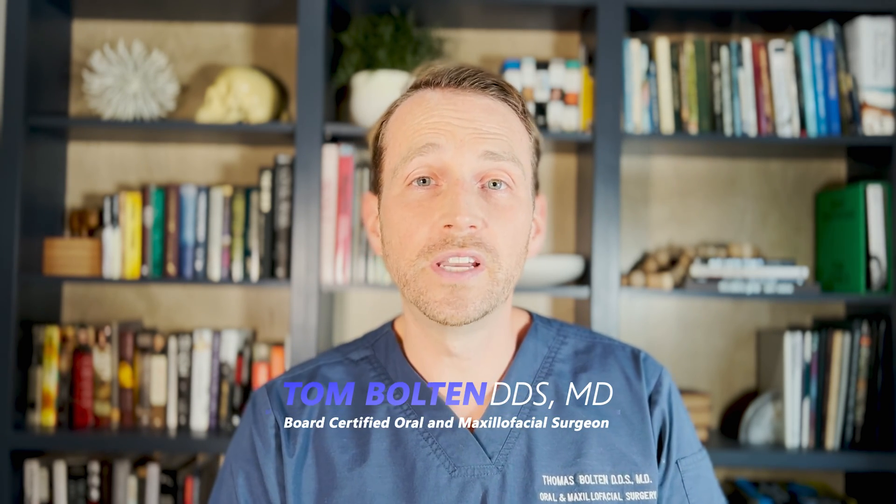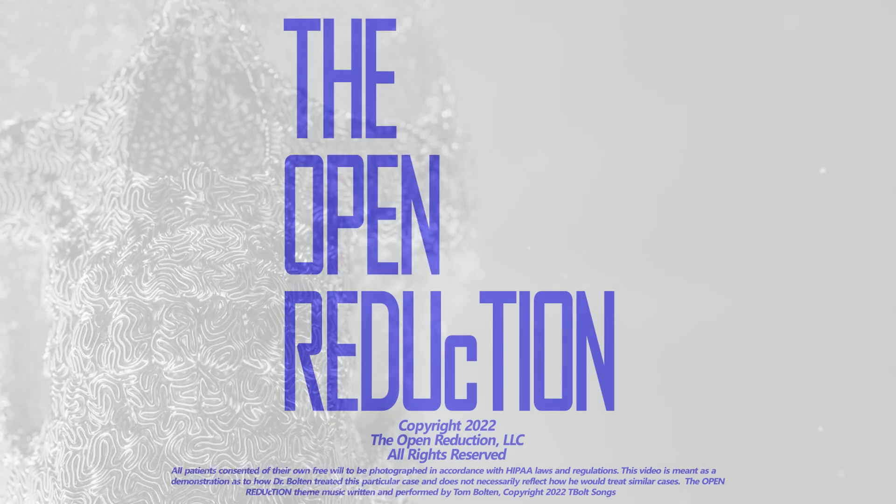Thanks so much for watching today's video. If you have any questions, please don't hesitate to reach out to me — leave them in the comments section. Please subscribe to the channel where you can see lots of great content on oral and maxillofacial surgery. I'm Dr. Tom Bolton, I'll catch you next time on The Open Reduction. Thank you.